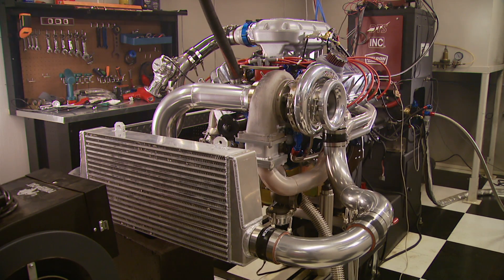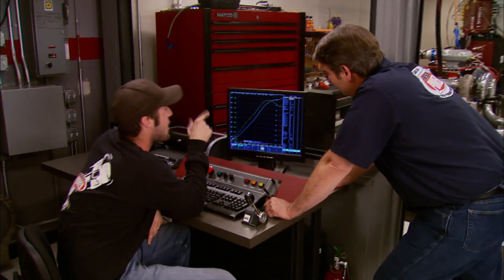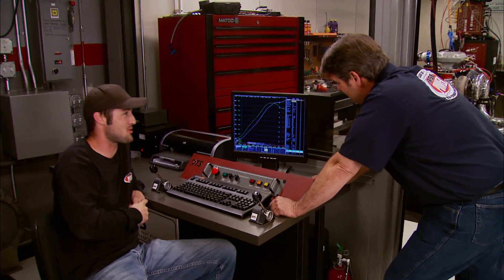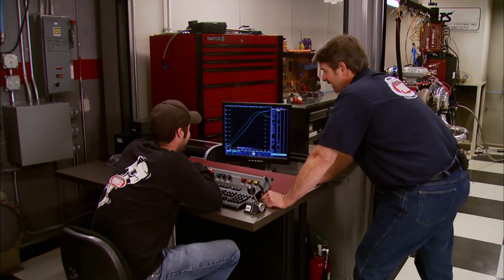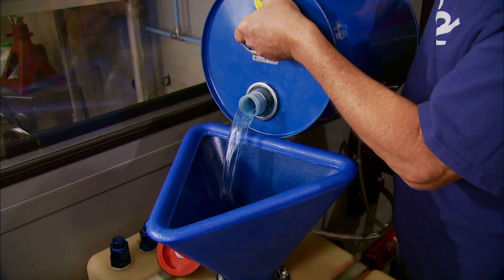Really nice — this is crazy! On 93 octane off-the-shelf parts, we just made 988 horsepower and 939 foot-pounds of torque. That's amazing — absolutely amazing. And this is going in a street car — that's going to be one heck of a ride. But we ain't done yet.